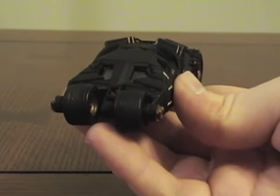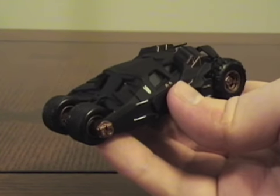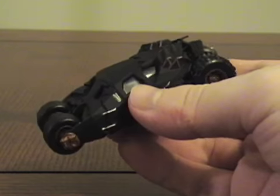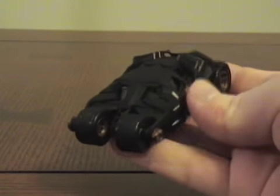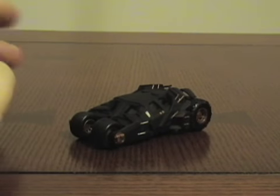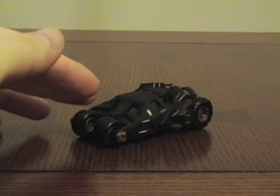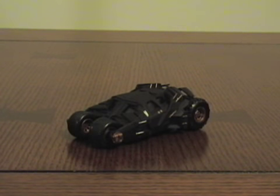Despite all the problems, I'd still say get this. I recommend it to anyone who's a big fan of the Tumbler, who likes collecting Batmobile vehicles, or is a Dark Knight or Batman Begins fan. If you don't want the gimmicky Mattel versions or can't find or afford the $40–$50 1:18 scale Hot Wheels Tumbler, get this one. I'd give it an eight overall — 7.5 if the accuracy issues bother you, or up to 8.5 or nine if they don't. That's a wrap.